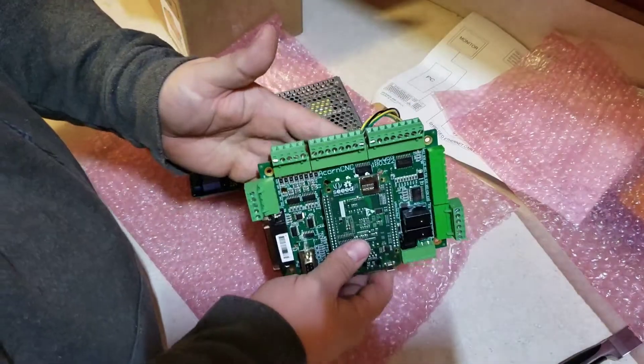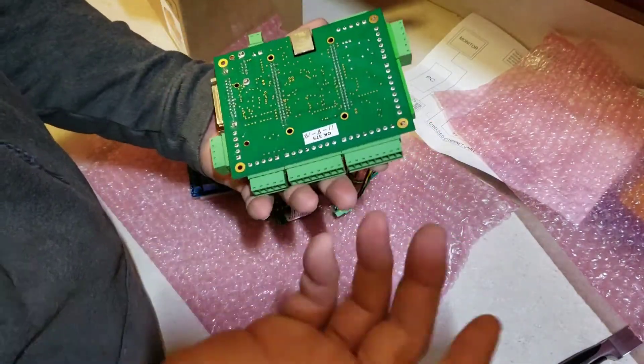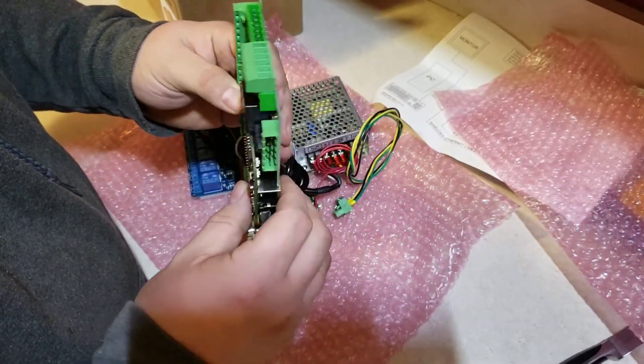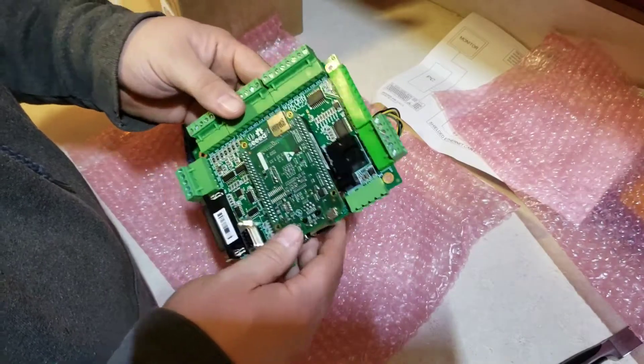Just wanted to show this off — that's pretty much it. Look for more videos to follow getting this installed and up and running. I'm pretty excited, hope you guys are too. Thanks for watching.